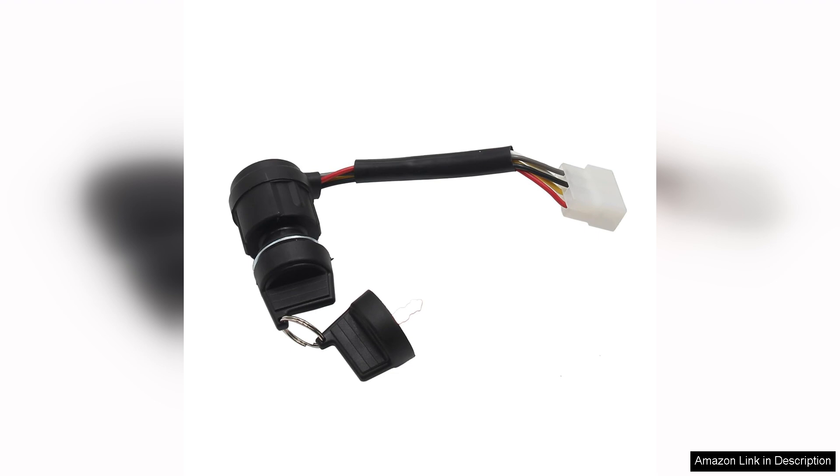Overall, the 5-pin ignition key switch offers great value for money, combining functionality, durability, and ease of use. If you're looking to enhance your ATV experience, this ignition switch is a worthwhile investment. It delivers performance and peace of mind, making your off-road adventures more enjoyable. Highly recommended.